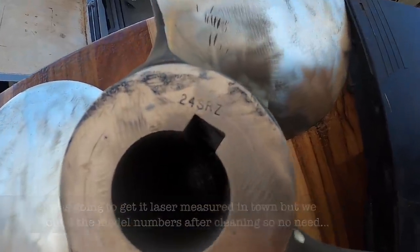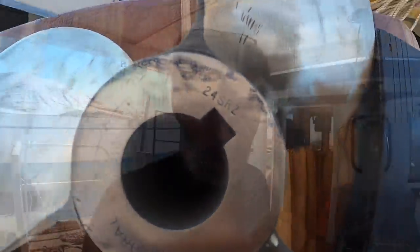This one is 24 SRZ. The one that's on Renko currently, coincidentally, is also an Austral prop — a 21 MRX. It shows that we're a bit out on our measurement, but it's kind of nice to know we were in the ballpark. We were one inch out on pitch, but one inch of 24 is sort of like a four or five percent error — not too bad, given it's just a really quick and dirty measurement you can do with very simple equipment.